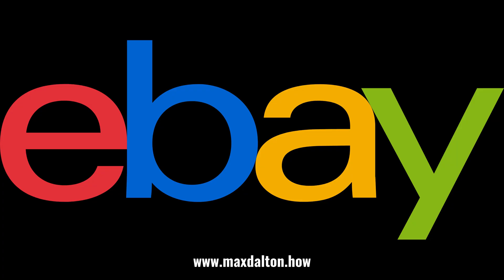Let me know if this video helped you out in the comments below. If you liked what you saw here, click the video links on the right side of the screen to check out another video, or click the logo on the left side of the screen to check out my tutorial website at www.maxdalton.how.